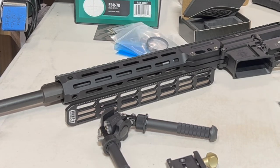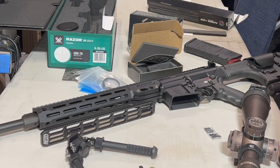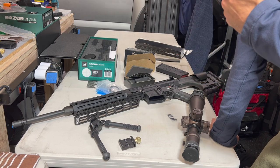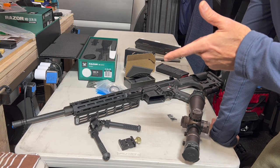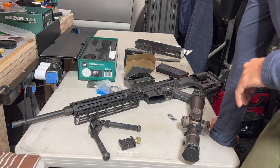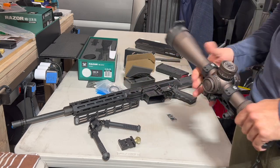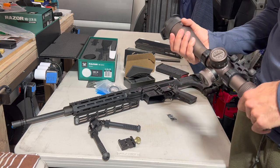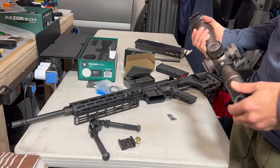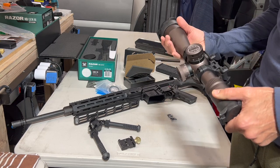I'm going to test the accuracy and get some handloads going. I do have another 6.5 Creedmoor AR-10 from Arrow Precision — I was just shooting that this weekend. The Arrow stainless steel barrels are pretty good; I was getting sub-MOA accuracy out of it. I finally have an LMT 6.5 AR-10; I also have one in .308 that I've been very happy with — just pounding 500 and 600-yard steel targets this weekend.